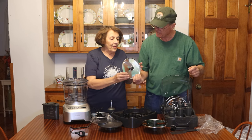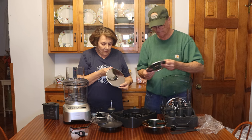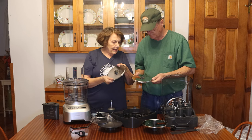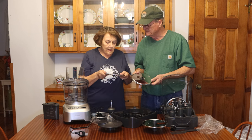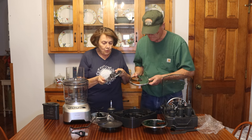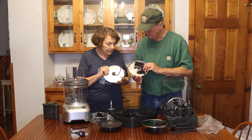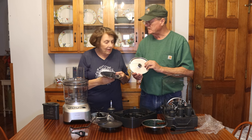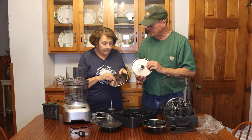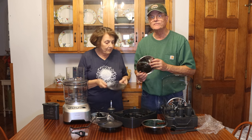That's the french fry cutter — cool! One negative I read about a similar one is that it makes them too little, more like shoestring potatoes. But this one makes fairly decent-size french fries, kind of like the size you get at McDonald's, or maybe just a little larger. You've got two different sizes of that.